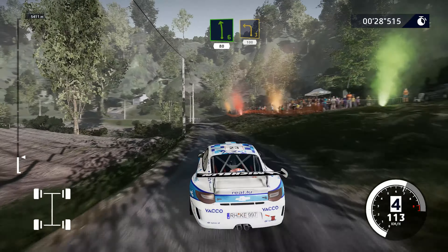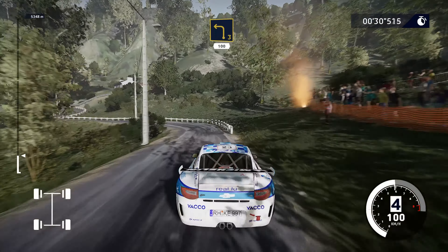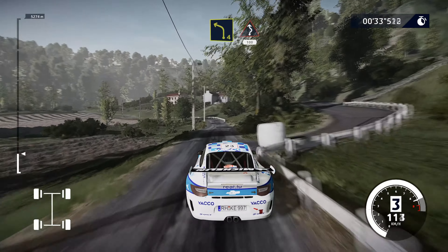And right, 5 small cut, into left, 6, 80. And left, 3, 100.